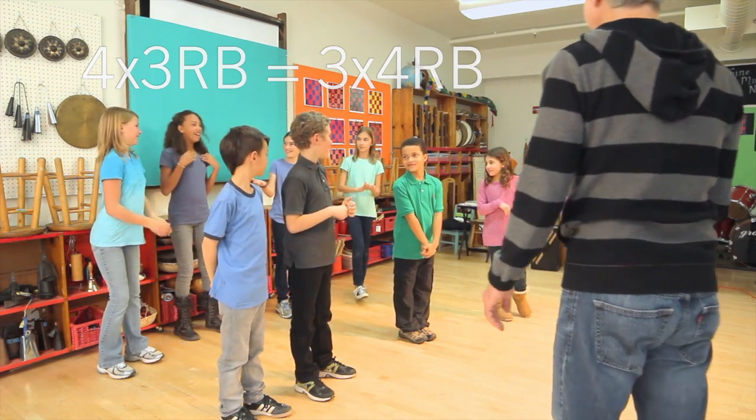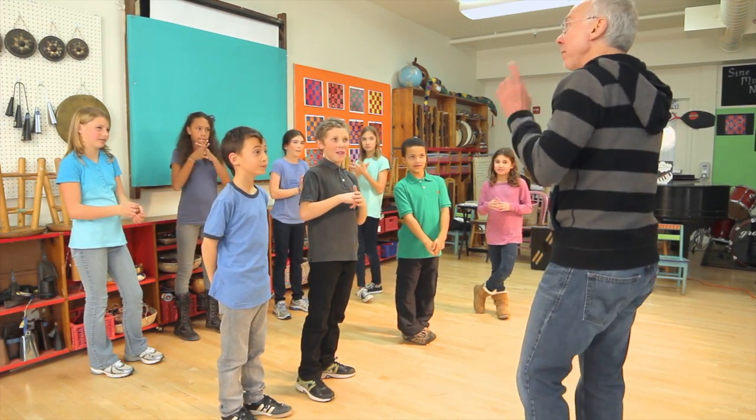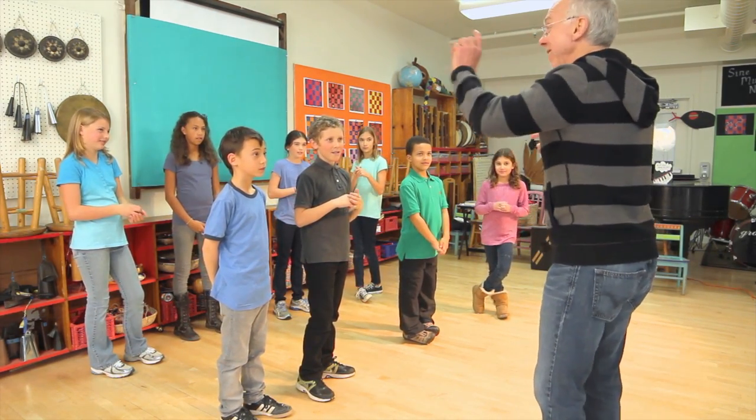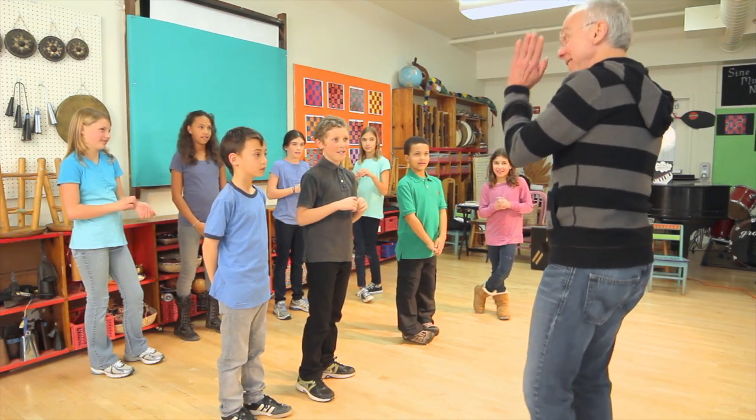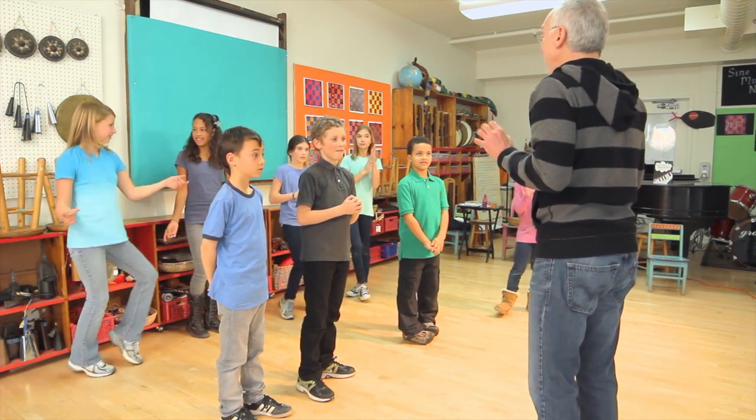Nice. Did you hear the rhythm? Yeah, so it sounds like clapping together. The only time we're clapping together is at the beginning of the cycle.